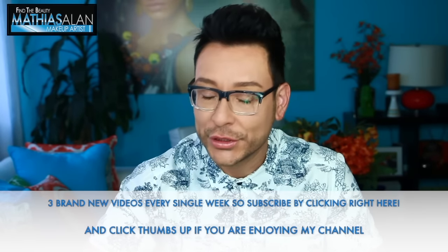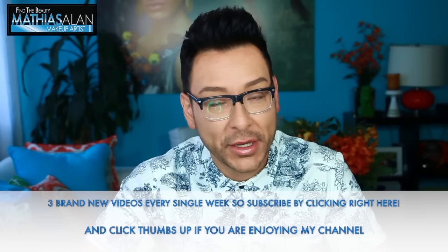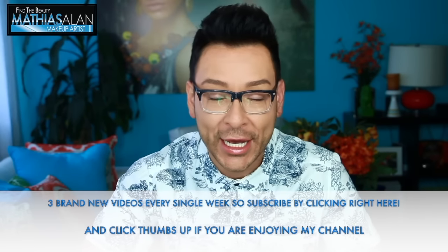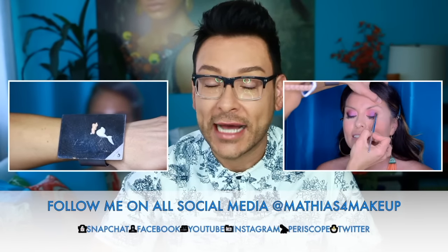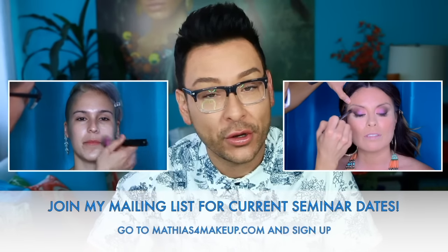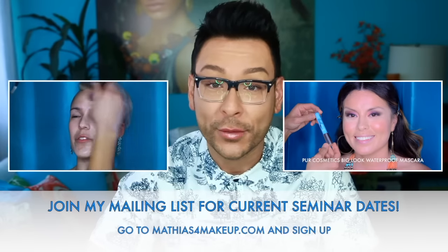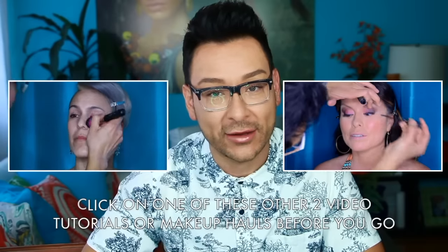I would love to hear your comments and thoughts. If you enjoyed watching this step-by-step demo, please click thumbs up and leave me a comment below. If you haven't already subscribed to my YouTube channel, please do so — I post three weekly pro artist tips, tricks, tutorials, makeup hauls, and vlogs. Follow me on all social media at Matthias for Makeup — I Snapchat, tweet, Periscope, Facebook, Instagram, and everything. If you'd like to join my mailing list or find out if I'm coming to your area for a makeup seminar, or have personal questions about upping your makeup game, go to matthiasformakeup.com. Thank you so much for watching!